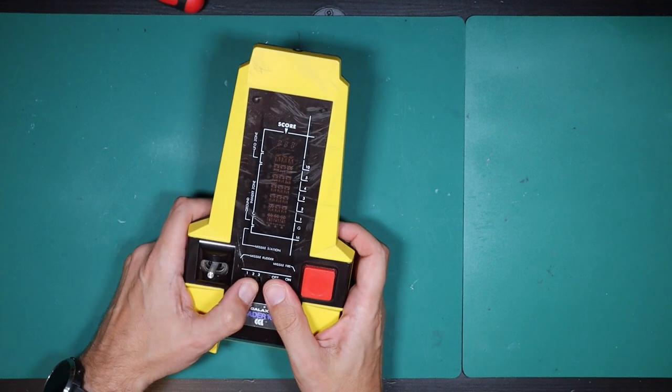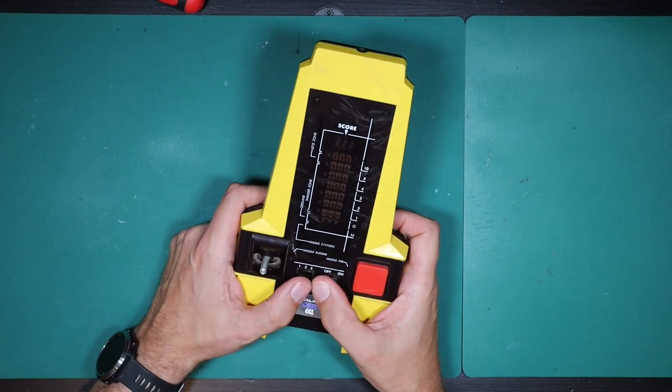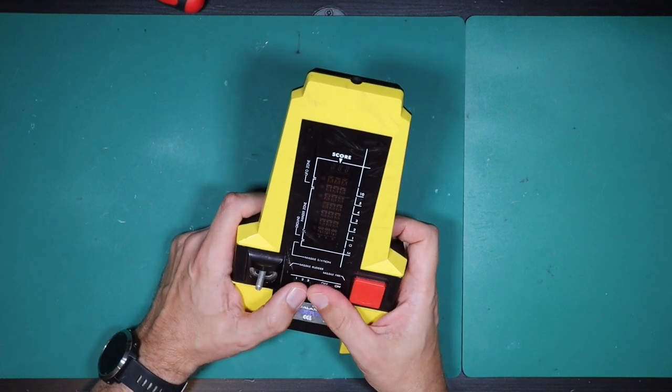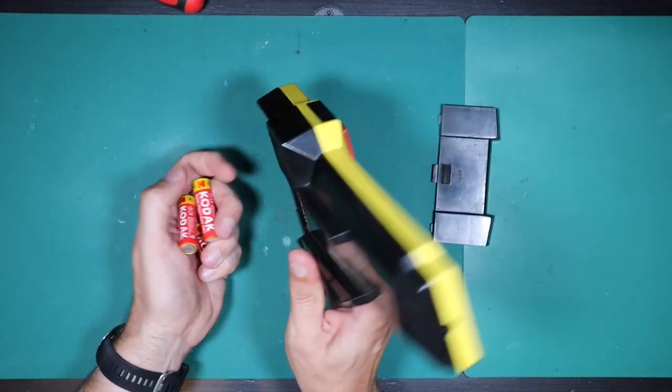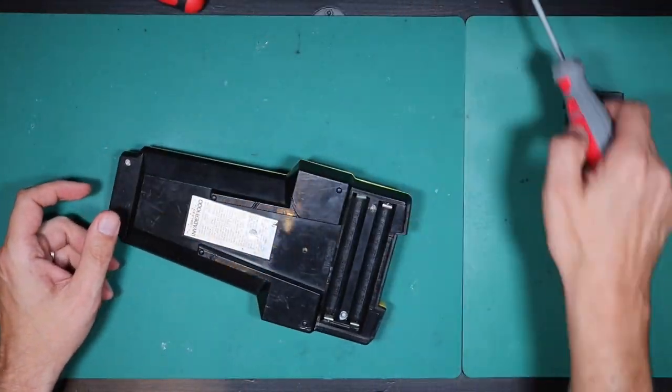Dead. Completely dead. Nothing at all - no sound, no graphics. So that's just how the seller described. Let's get it repaired and see how it plays.